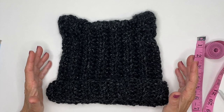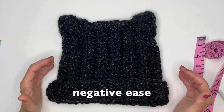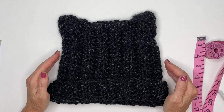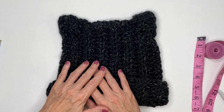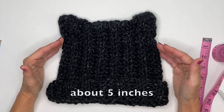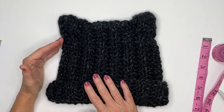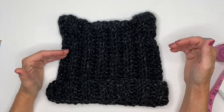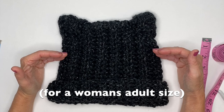Once you have that number, divide it by two and that will give you the height of your head. One thing to keep in mind is negative ease — that simply means we're going to work smaller to make it fit better. You want to aim for 3 to 5 inches shorter than your head circumference. For example, my measurement was 21 inches and I made mine 18 inches. For the height, add a few inches to account for the ears and a brim. My head height is 5.5 inches but I made mine 11 inches high — 11 inches is pretty standard for this style.